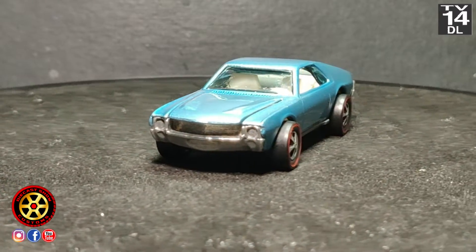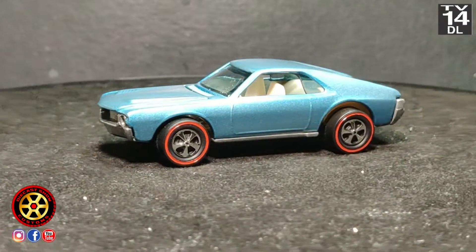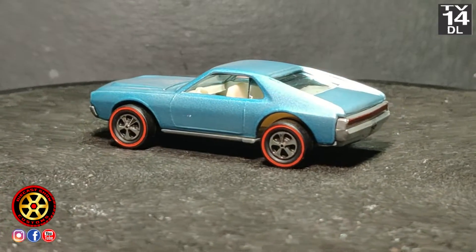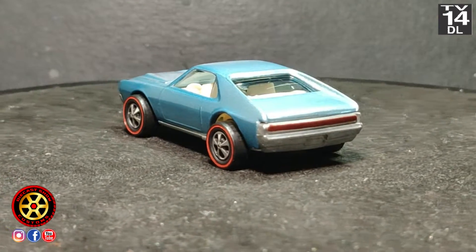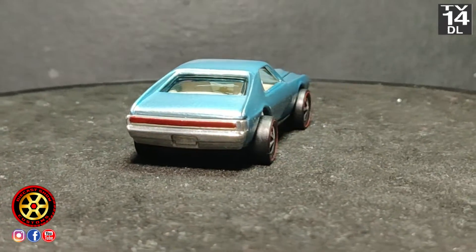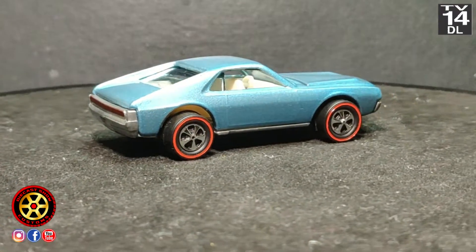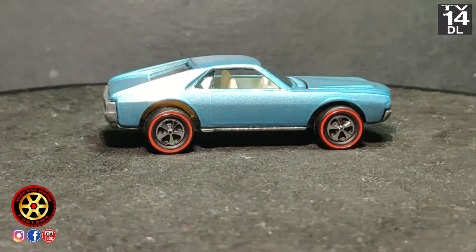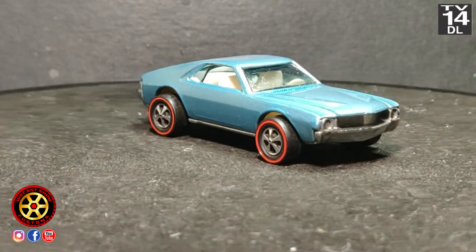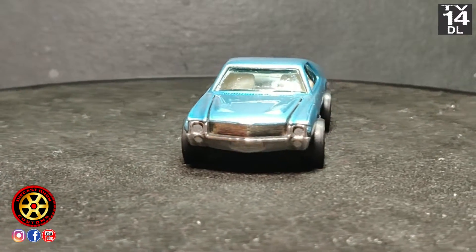A while back somebody left a comment saying I should buy an Iwata airbrush. I don't know about you guys, but it seems like my $20 airbrush works just perfect. Let me know what you think, and if you want me to buy an Iwata I do have a Patreon link in the video description and a PayPal donation link also. That's gonna be it — thank you for watching and peace out.